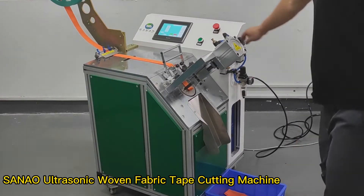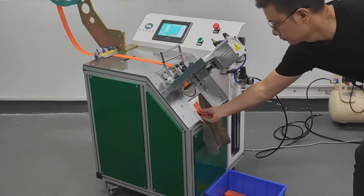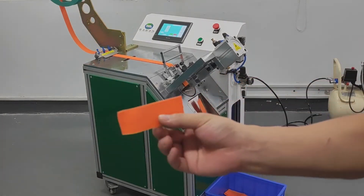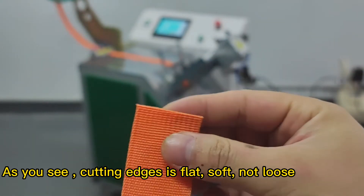Snow Auto Sonic Oven Fabric Tape Cutting Machine. As you see, cutting edges is flat, soft, not loose.